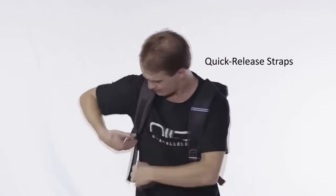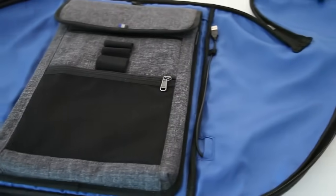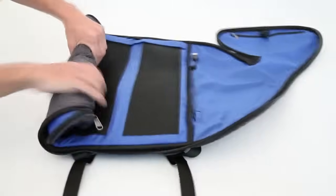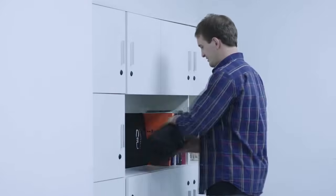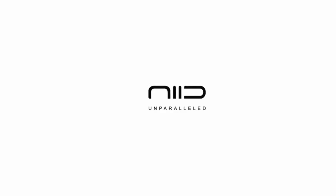Our convenient features also include a quick and easy way to access your cell phone and gadgets, a pocket that will keep your valuables secure, and even a thoughtful way to charge your gadgets. When you are storing UNO, unzip it, roll it up, and store it flat — and enjoy the added space in your closet. We hope you will enjoy what we have done. Thank you for considering our product.